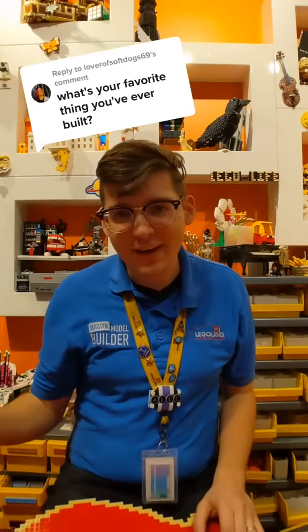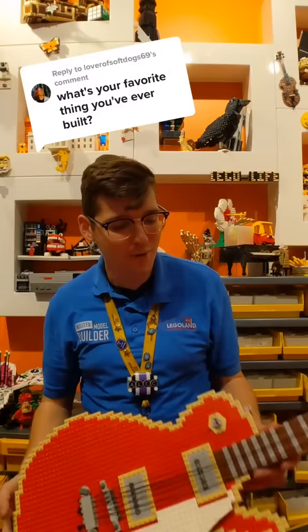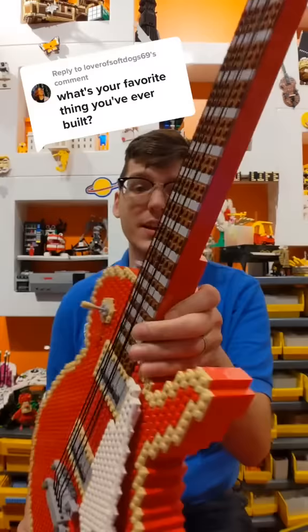I've built well over a thousand models in my time working as master builder, but I'd say my favorites are still my Lego guitars. This is one I built in my second year working here. It's solid Lego all the way down to the strings. Those are Lego strings.